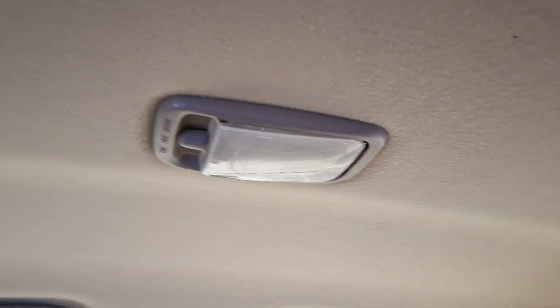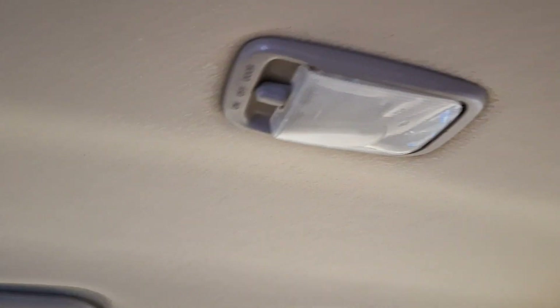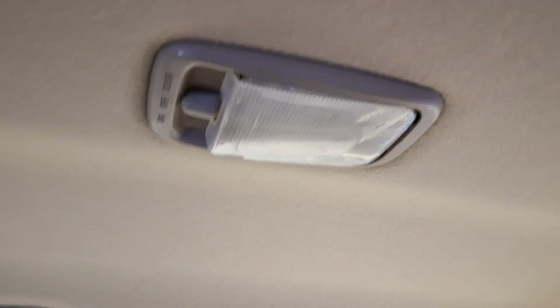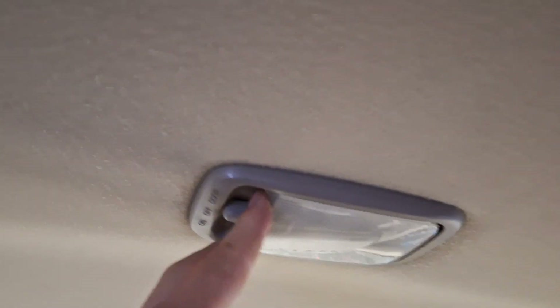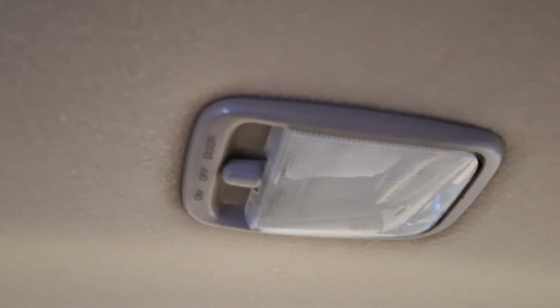All right YouTube, we are back. I'm in the backseat of the car and I'm going to show you how to do this light bulb. If this is burned out and you have a 1998 through 2002 Toyota Corolla, this is how it normally would appear, so you don't break anything — because I always end up breaking everything when I do this.